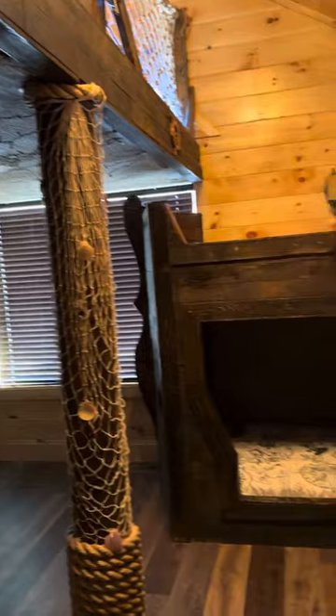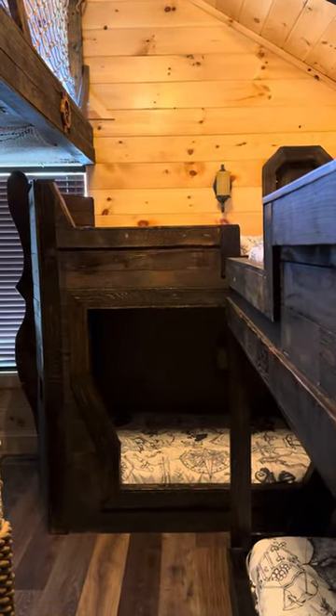All right, hey, I hope you guys enjoy this bunk room as much as we did putting it together. All right, take care. Bye.